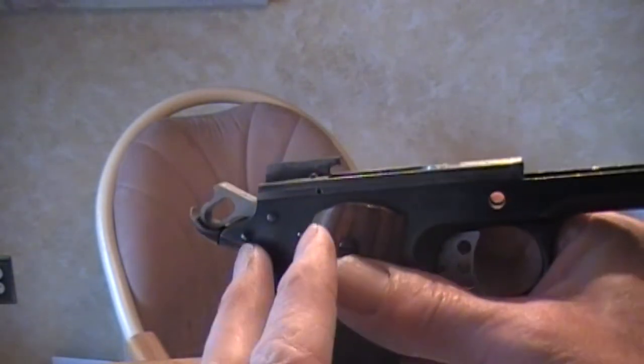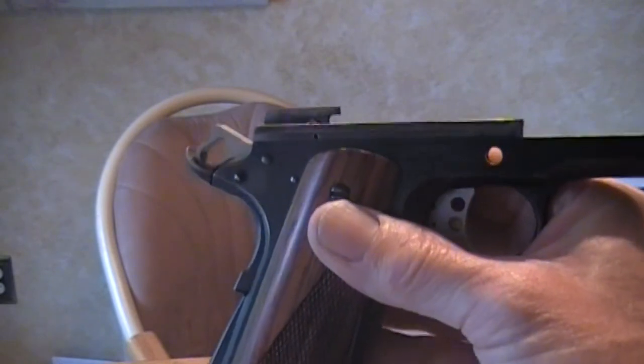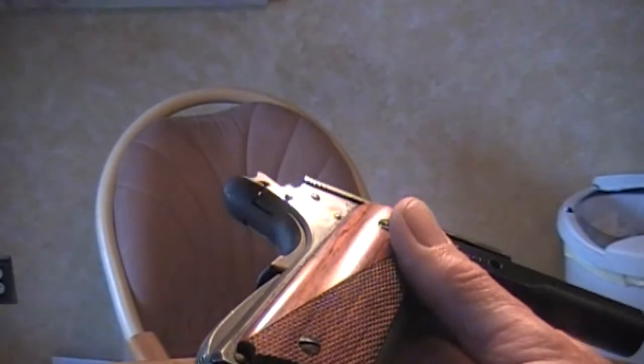But if you have a nice blued finish on the gun, you don't have to alter the frame. So this is a real good, viable way of modernizing a GI model if you really don't want to alter the frame for whatever reason.